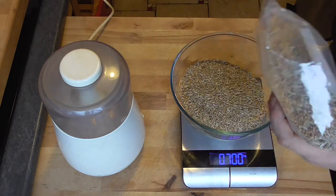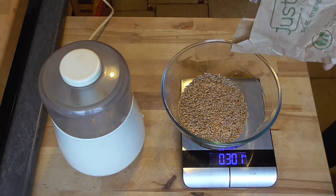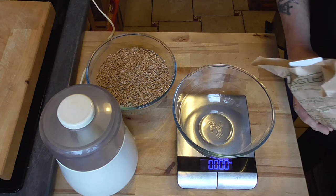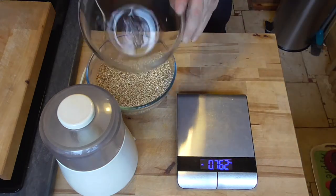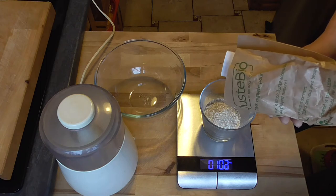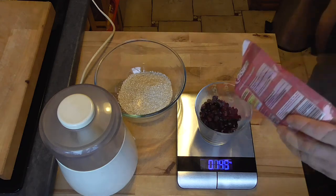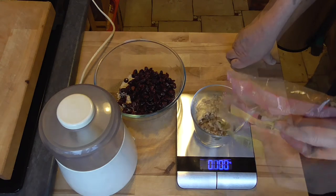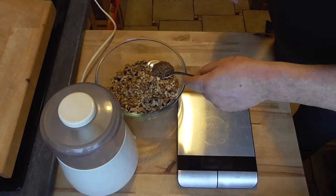700 grams of rye grains, 300 grams of spelt grains, 150 grams of buckwheat seeds, 100 grams of oat bran, 170 grams of dried cranberries, 200 grams of walnuts, and 2 tablespoons of caraway seeds.